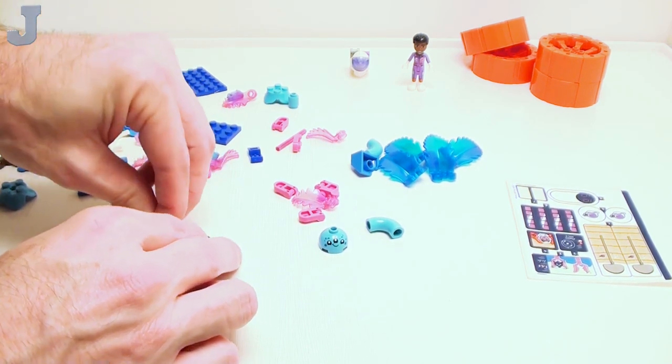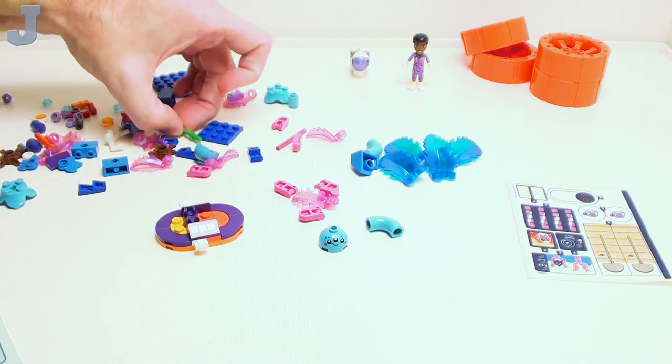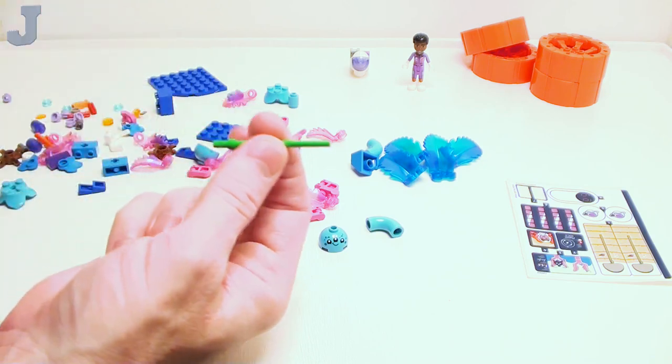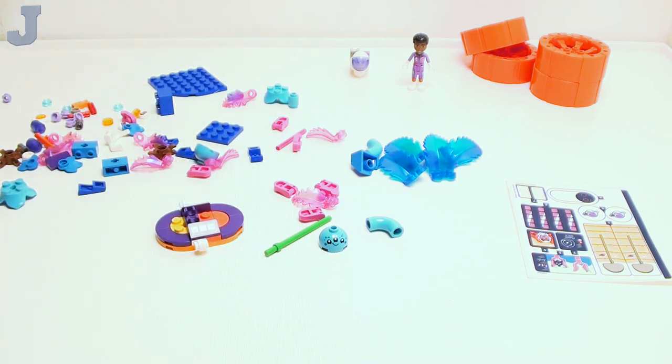I try to keep the rantiness out of the tutorials because everybody wants positive reviews. I may put that as a disclaimer — my disclaimers are getting longer. A stick in bright green — I've never seen them in that color before. It'd be good for plants and foliage.